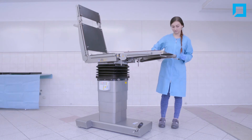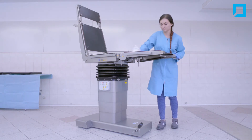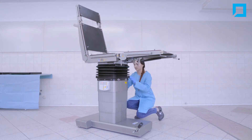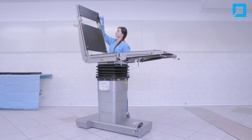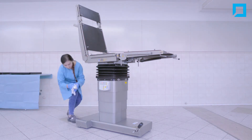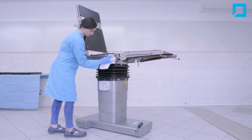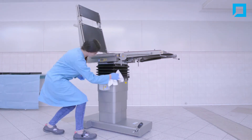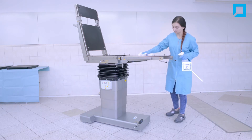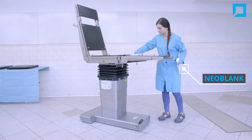Wipe the table dry. Apply a protective agent on the table surface, for example Neoblanc.